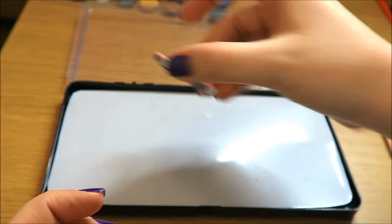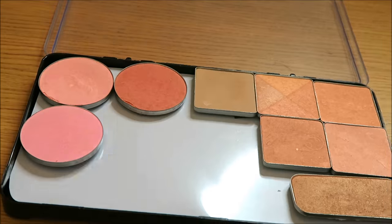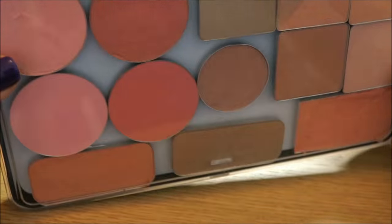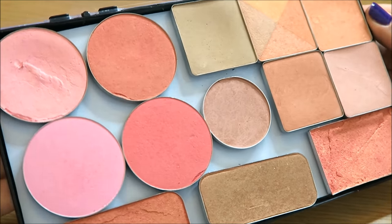And this is how I arranged them. I have four MAC blushes, five from Benefit, two from Cargo, one from Sleek and one from Natural Collection. And this is how it turned out. I really like these magnetic palettes because I can put all my eyeshadows and all my blushes and I have them very handy. They're very visible and I can use them all the time.